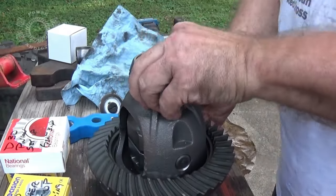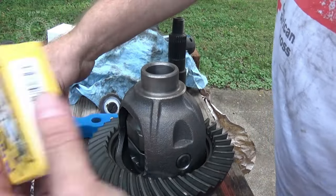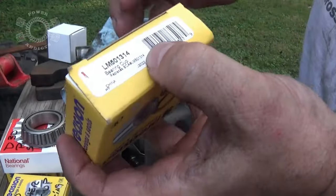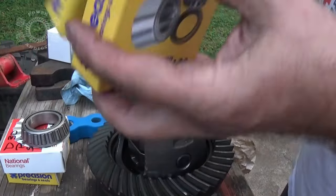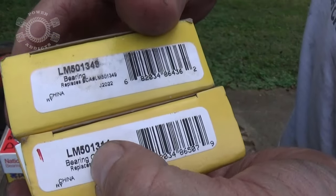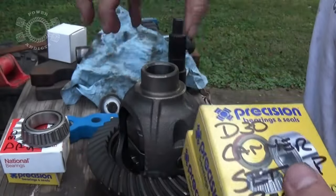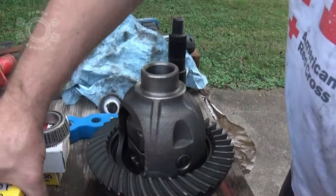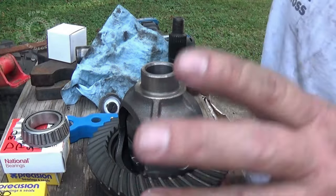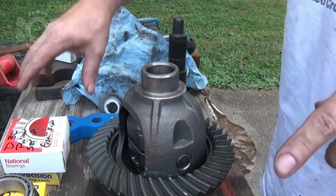Just to be thorough so I don't mess up my new bearings during setup, I also got a new set of races and I'll mark them on the box so I don't mix them up with my new parts. I used LM501314 and LM501349 bearing and race — these go together. The race goes beside the differential; that prevents you from messing up all your new Yukon bearings and gears.